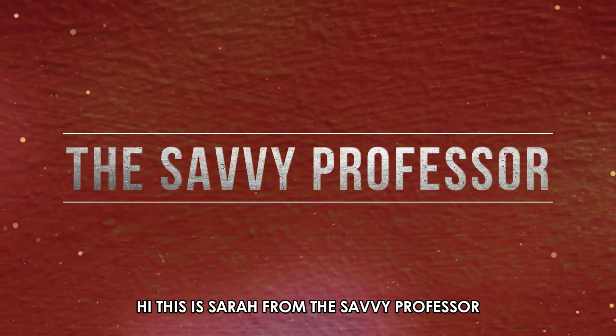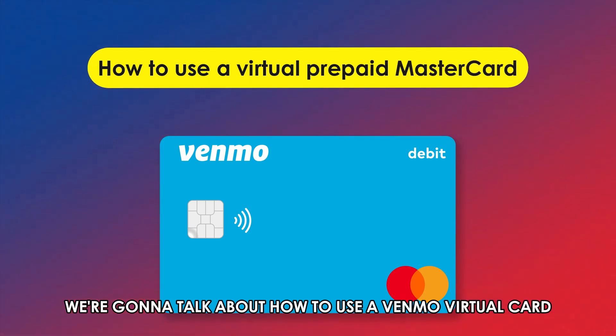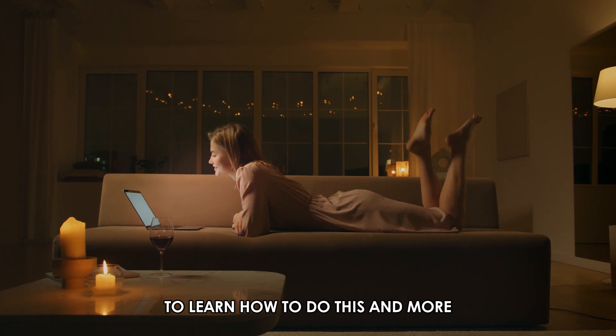Hi, this is Sarah from The Savvy Professor, and in today's video we're going to talk about how to use a Venmo virtual card. Stick around until the end of the video to learn how to do this and more.